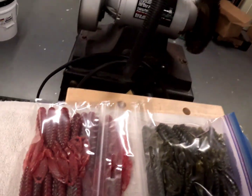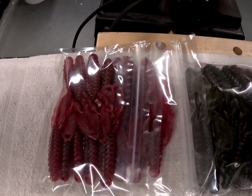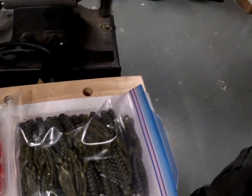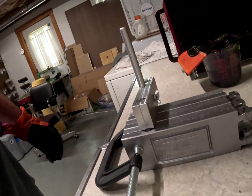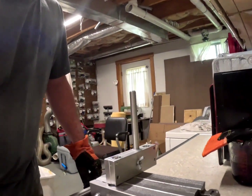Earlier I made some jute, red bug, and also green pumpkin for a custom order. So I've been putting the Do-It mold for the Beaver Bug through its paces and it's doing really good. I've got the stuff in the microwave and let's see if it's up to temp.